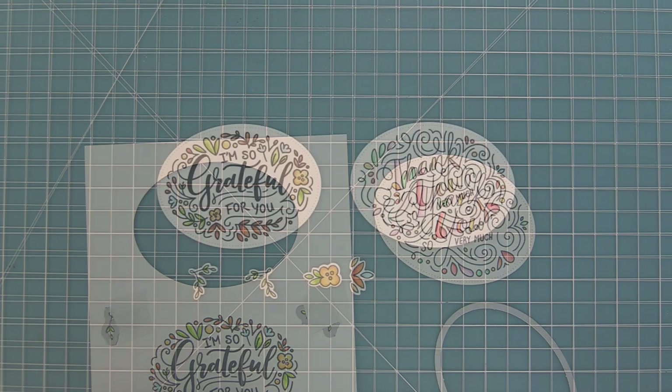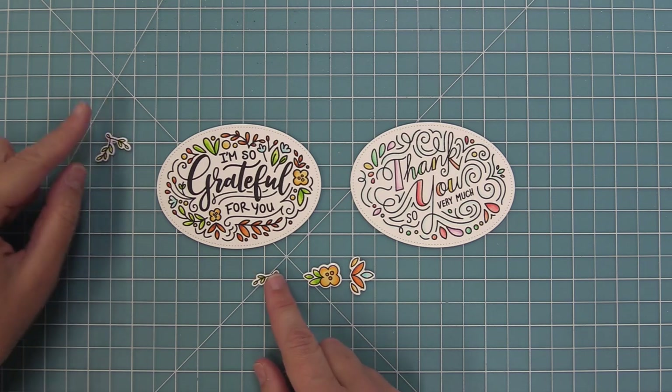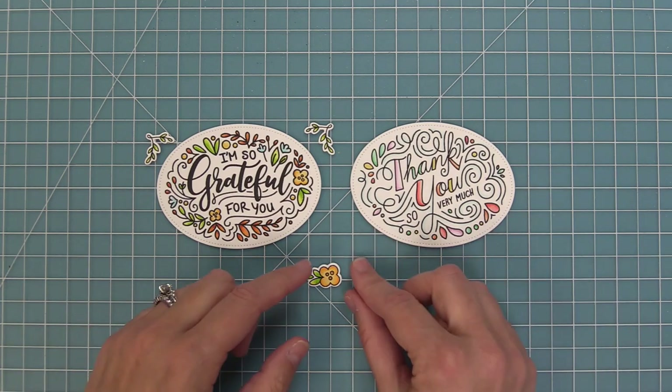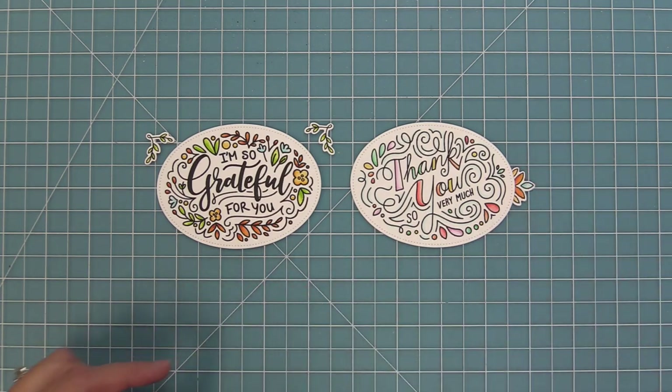The cool thing about all of the dies for all of our giant messages sets — we have birthday and holiday and all these different sets — is that you can mix and match the dies together. This die can be used with the previous sets and the previous sets' coordinating dies can be used with this, and we'll be showing you that in a card in just a little bit.